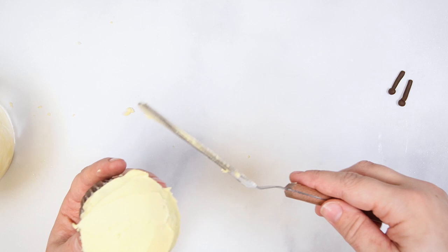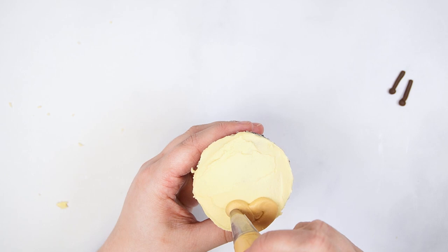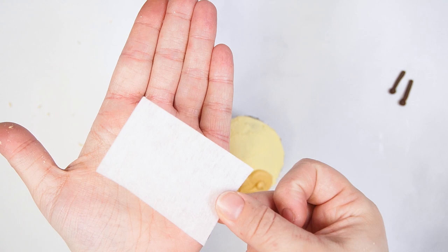Use ivory buttercream with round tip number 10 to pipe a heart at the bottom of the cupcake. Then use a small piece of cake cloth to smooth the surface of the ivory buttercream.